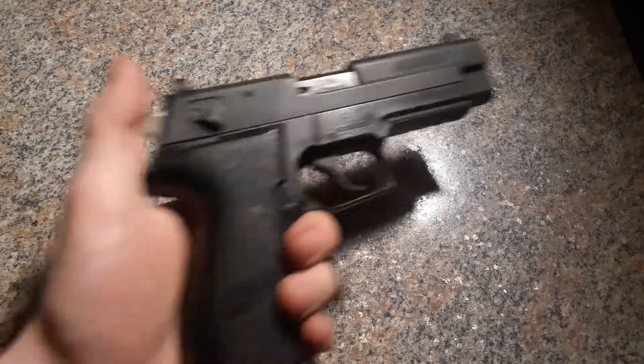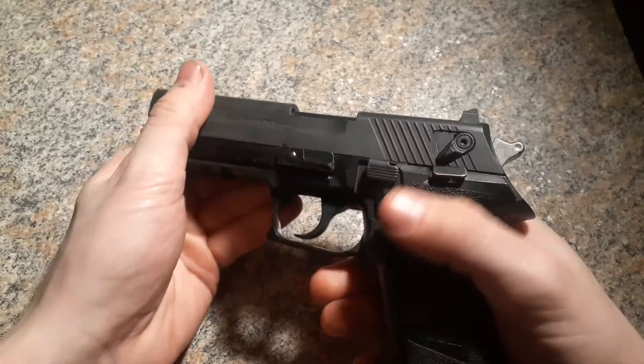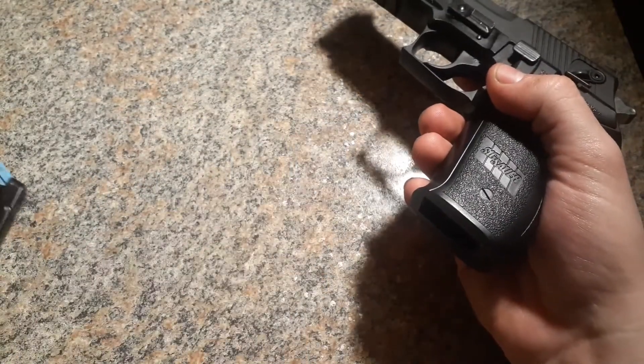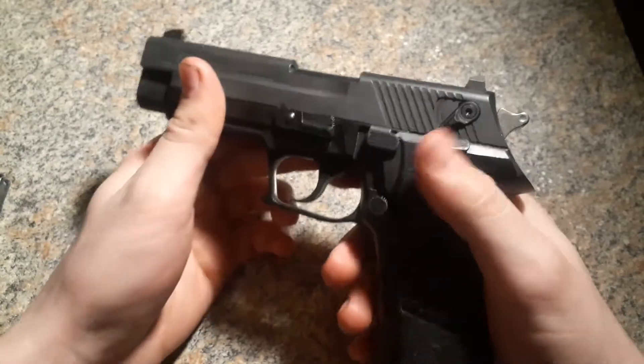Today we're going to be disassembling the Sig Sauer Mosquito. First thing you want to do is, as always, make sure it's on safety, eject the magazine, and then make sure there's no ammo in the chamber. We don't want to cock the hammer back, so I'm just going to pull it that far and you can see it's clear.